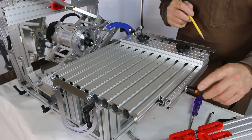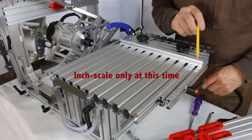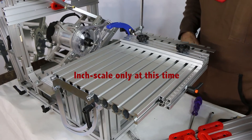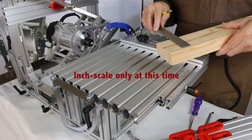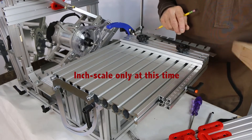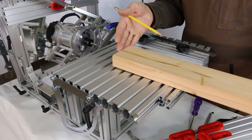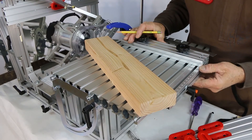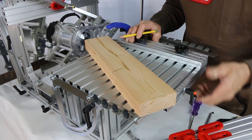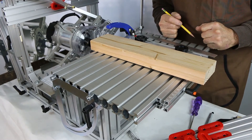One of the great features of our new system is that we have a scale located along the back rail, and the scale is actually double size. All you have to do to find center for your workpiece is to measure your workpiece — this one, for instance, is 3 and 3/8 inches wide. We don't even have to find the center of our workpiece; we just set 3 and 3/8 inches on our back scale, lock it down, and our workpiece is centered just that easily.